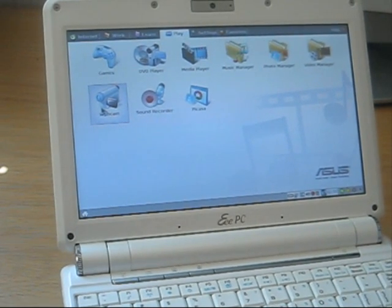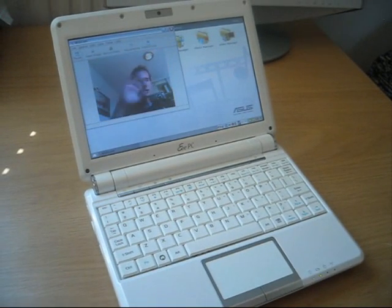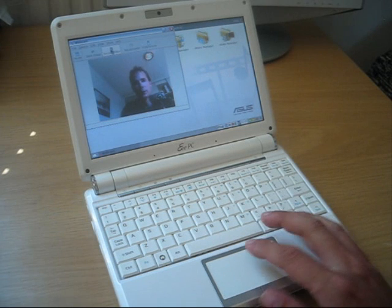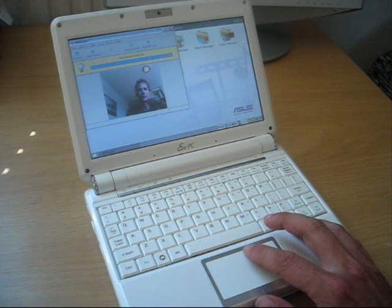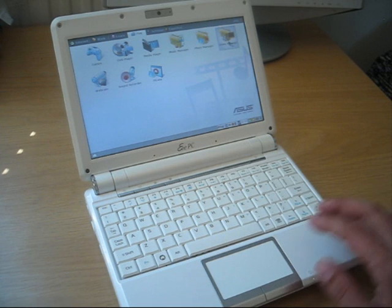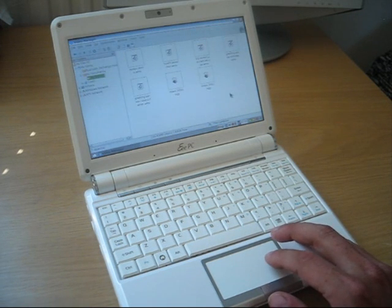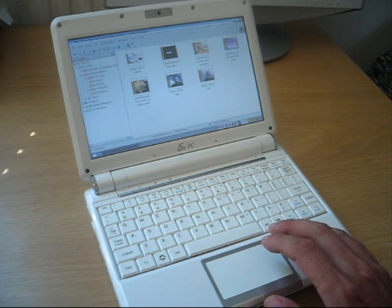Let's take the CD drive away. We also have a webcam utility so we can actually record ourselves. I'll record a short clip — hello, hello, hello — and now let's stop the recording. Let's close it and go to the video manager to check the video we just recorded.